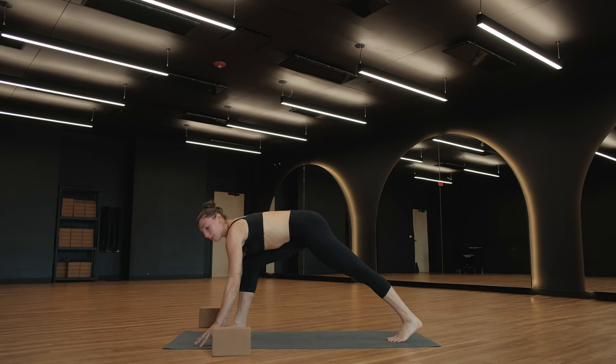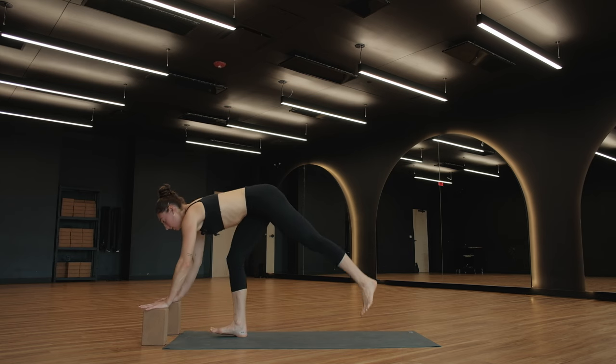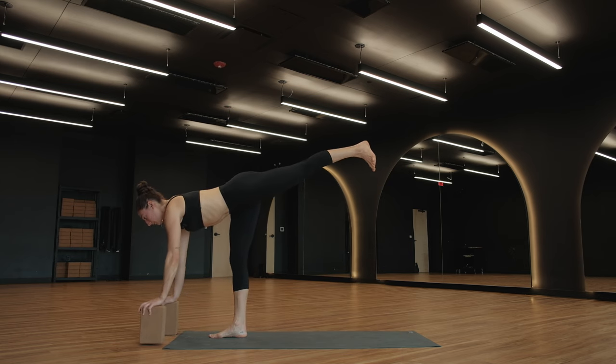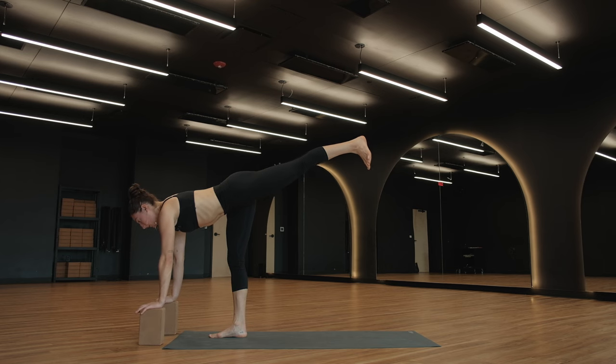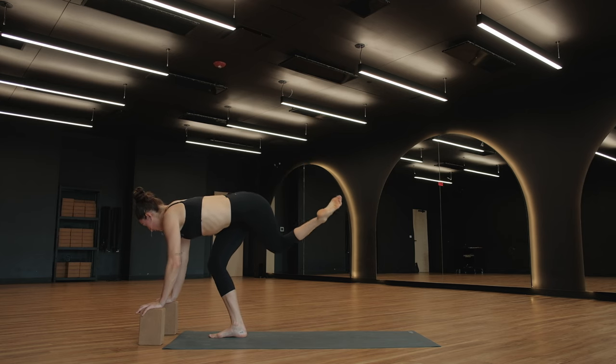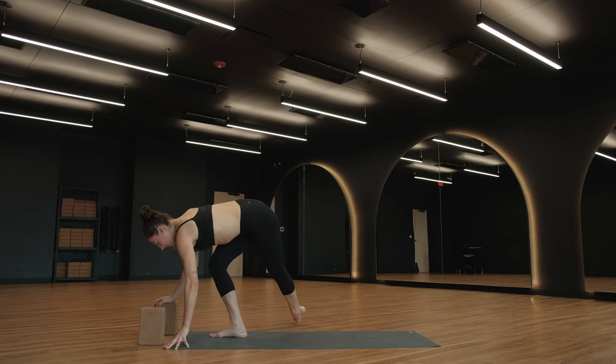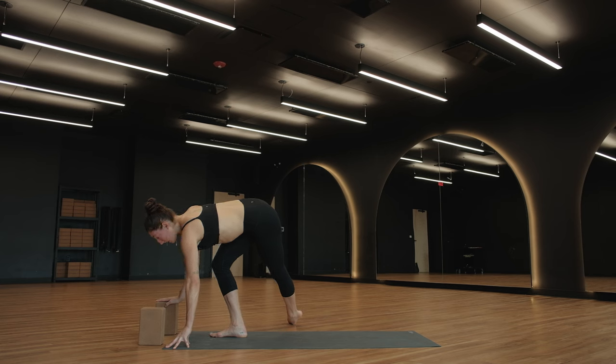On a breath in, find a supported warrior three. Invitation for blocks — maybe you keep your hands on the ground. Lift your left leg in space behind you. Think about lifting using your left glute. Bend your right knee just a little bit so that you face your left hip towards the ground. Shoulder blades draw together just a little bit. One more breath in. As you exhale, curtsy your left foot over to the right. Bring the top of your left toes onto the ground. This might involve a little bit deeper of a bend in this right knee. Can you bring the weight into your right heel?